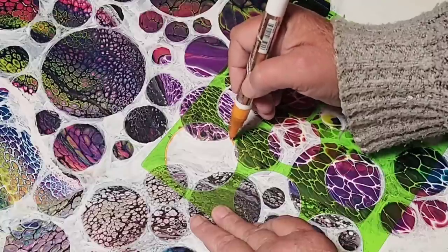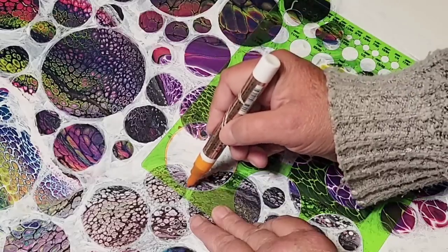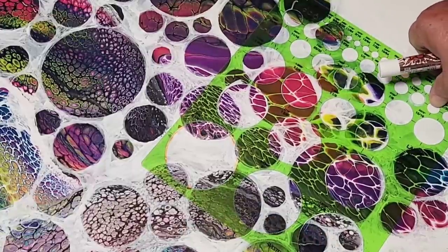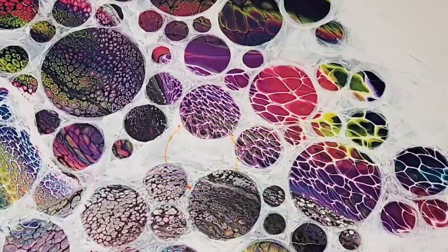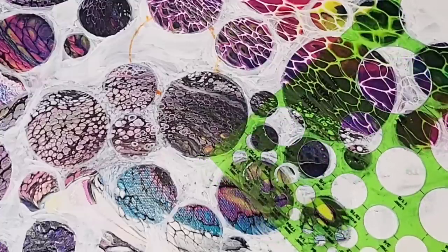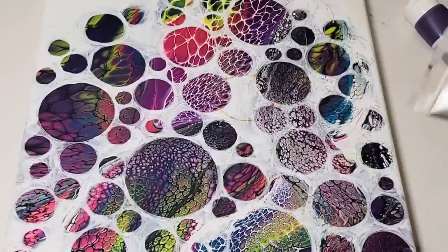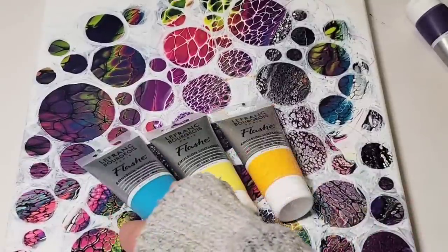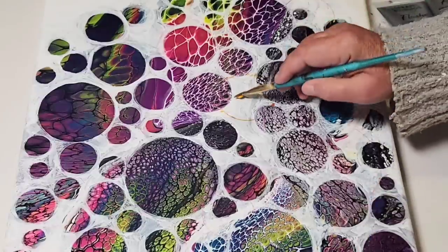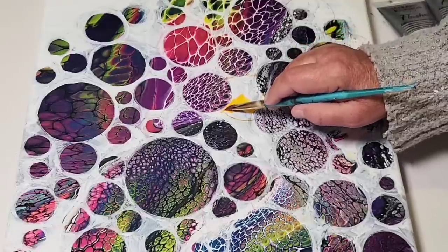I'm creating the circles that go behind the circles, or the bubbles that go behind the bubbles. You just put the stencil or whatever round object you're using on top of those other areas that are already bubbles, and make sure the lines connect behind them. You don't want to draw over your color bubbles — you want to make it look like they're going behind it.